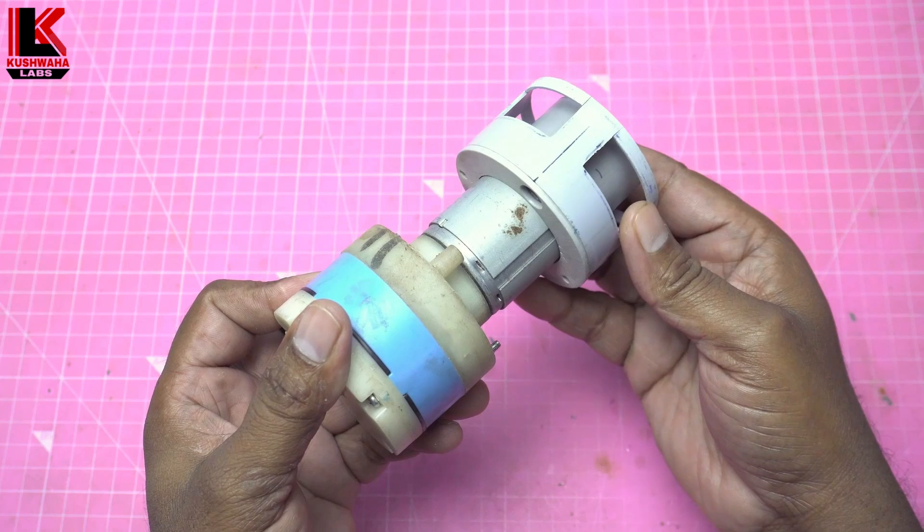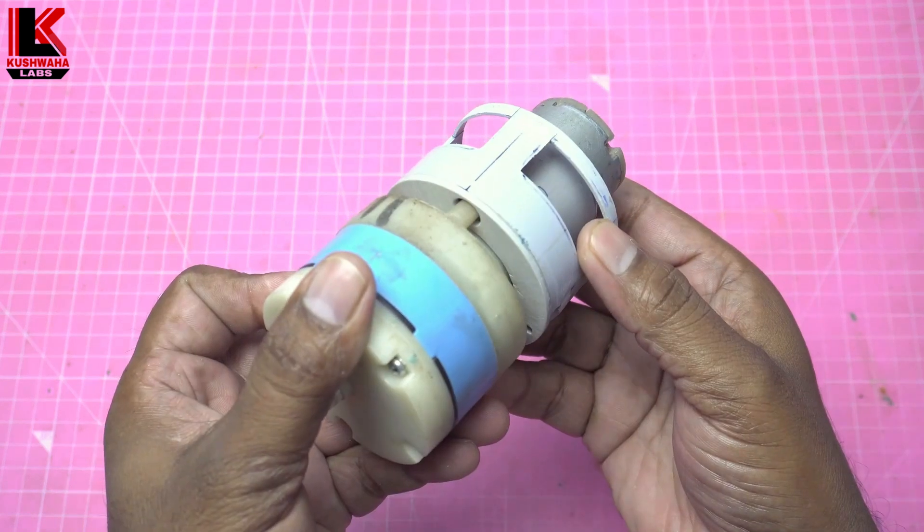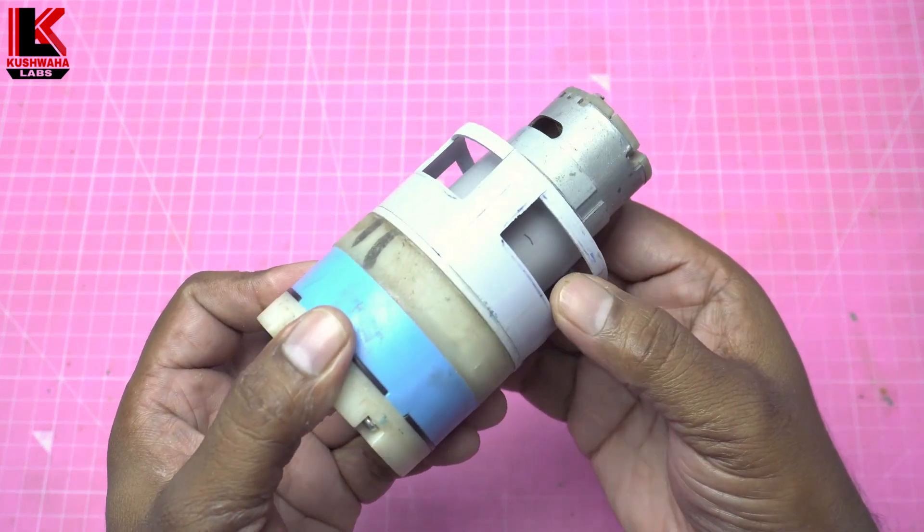Air Filter के दोनों सतहों में fix बैठना चाहिए, ताकि बाहरी हवा Air Filter में प्रवेश ना करें.